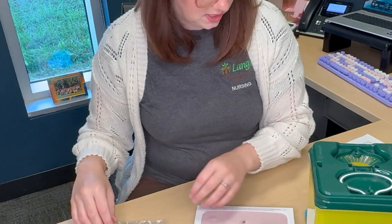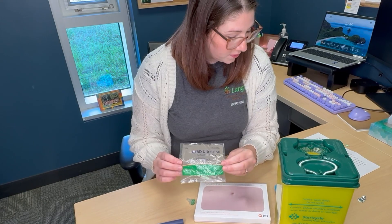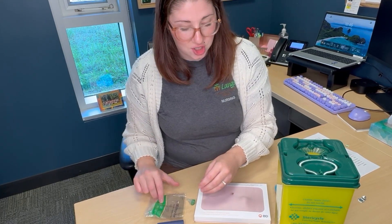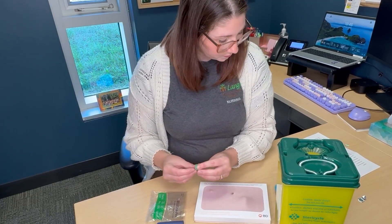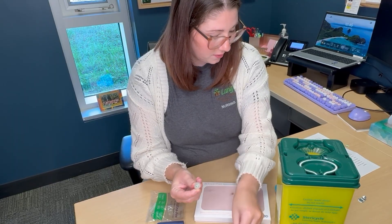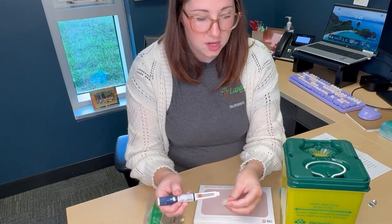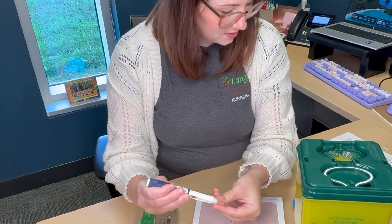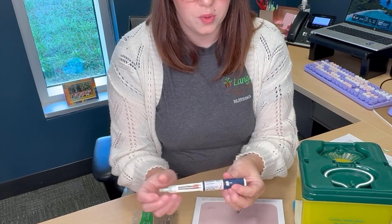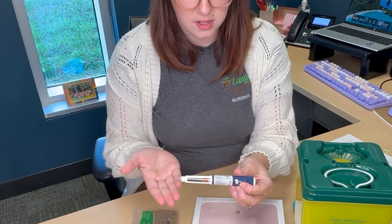You will have also received a box of needle tips with your prescription from the pharmacy. These needle tips will need to be attached in order to use your insulin pen. Take one needle and peel the paper off of the back, then attach the needle onto the pen until it feels tight and secure. Remove the two safety caps to reveal the needle underneath.